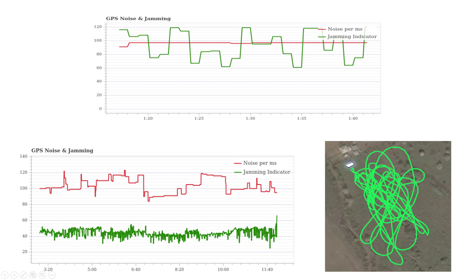If you want to analyze this problem of electromagnetic interference, go to the flight logs and there you will find the GPS noise and jamming records. The jamming indicator can be used as an indicator of external interference — it varies from zero, meaning no jamming, up to 255, which means strong jamming. In the first figure in the upper part, obtained without any telemetry unit shield, the GPS jamming indicator depicted in green is very high. When the Faraday cage is used, the jamming noise is low, as shown in the figure in the bottom part.